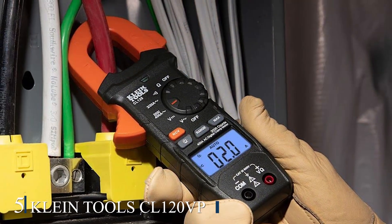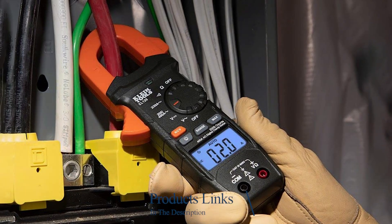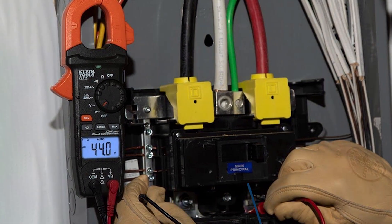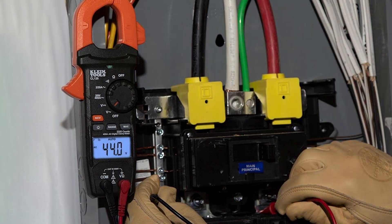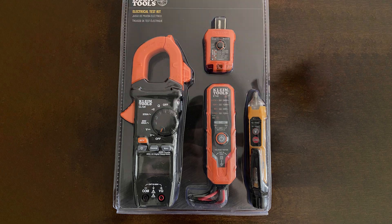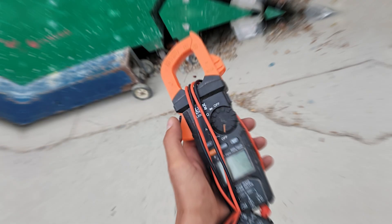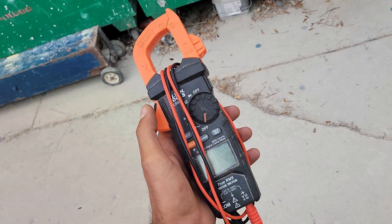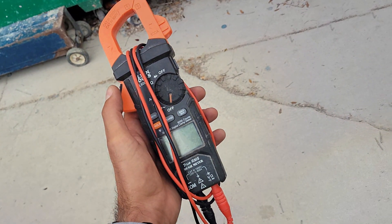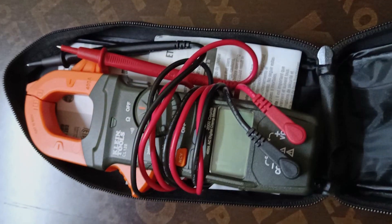Number 5: Klein Tools CL120VP Clamp Meter. The Klein Tools CL120VP Clamp Meter is designed for ease of use and precise measurements. The meter can measure AC/DC voltage, AC current, resistance, and continuity. The backlit display ensures clear readability in all lighting conditions. The user-friendly interface makes it easy for both beginners and experienced users to operate. The clamp meter is equipped with safety features such as overload protection and non-contact voltage detection. The true RMS technology ensures accurate measurements, making it suitable for various electrical tasks.